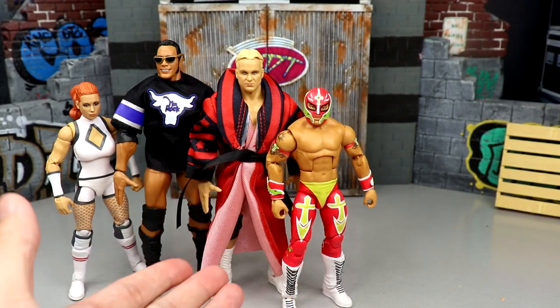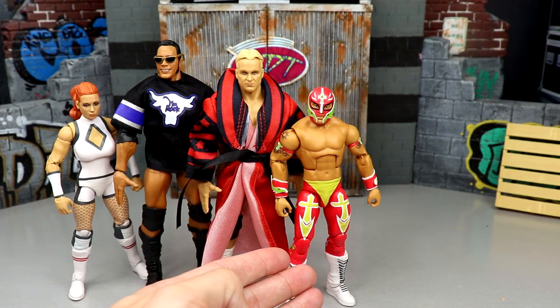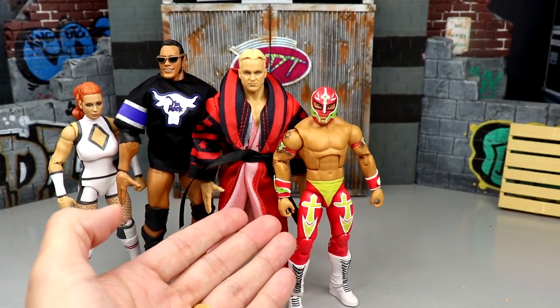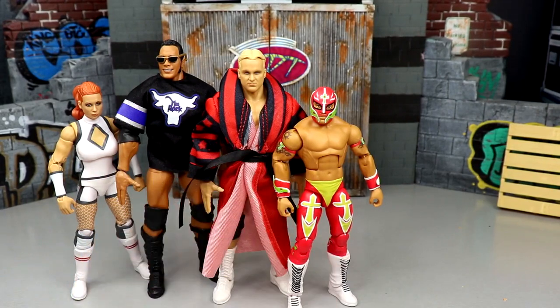Coming in at number three is Rey Mysterio — a damn good figure. I love the championship. Apparently some colors aren't accurate — the wrist gauntlets should be white wrist tape — and the bicep band paint isn't my favorite, and his neck feels a bit stumpy. But he feels fantastic in the hand and I like him more than the rest of these figures, so Rey Mysterio comes in at number three.